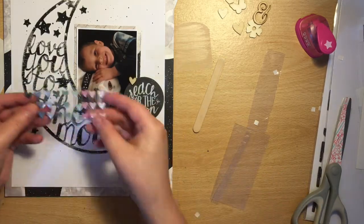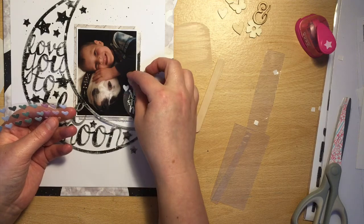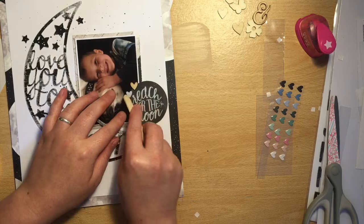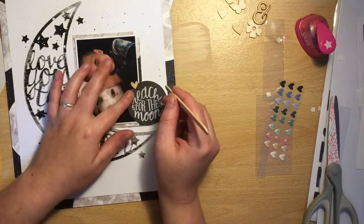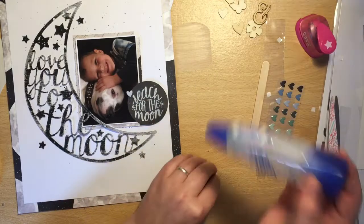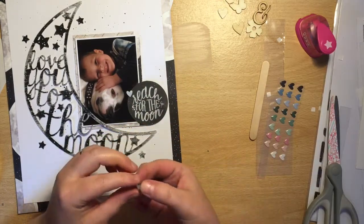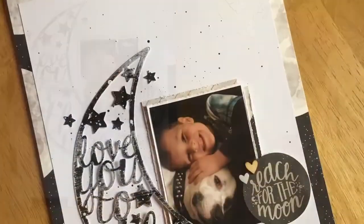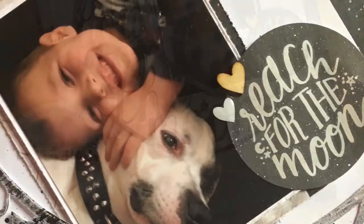I'm pulling in these enamel hearts and placing a little white one just to the side of the wooden one — and that's more or less the layout finished. I glue down the wood veneer and now there'll be some close-ups coming up. Thank you everyone for watching — I hope you're really enjoying this month's theme and joining us on the UK Scrap Addicts Facebook group. Bye!